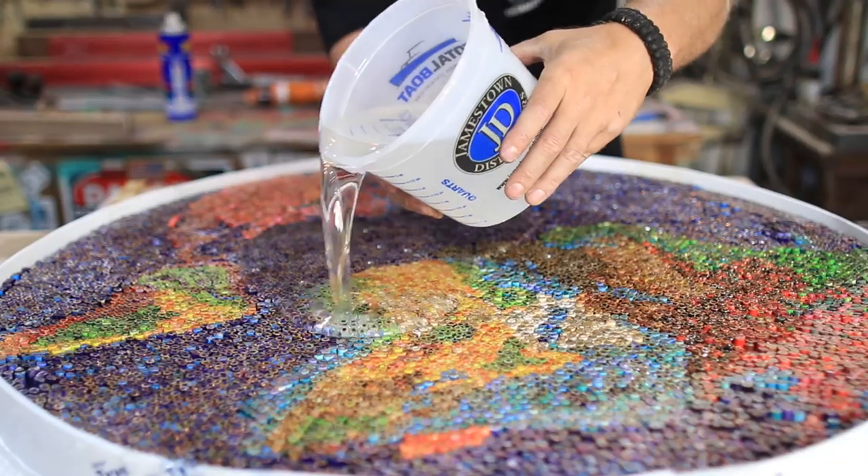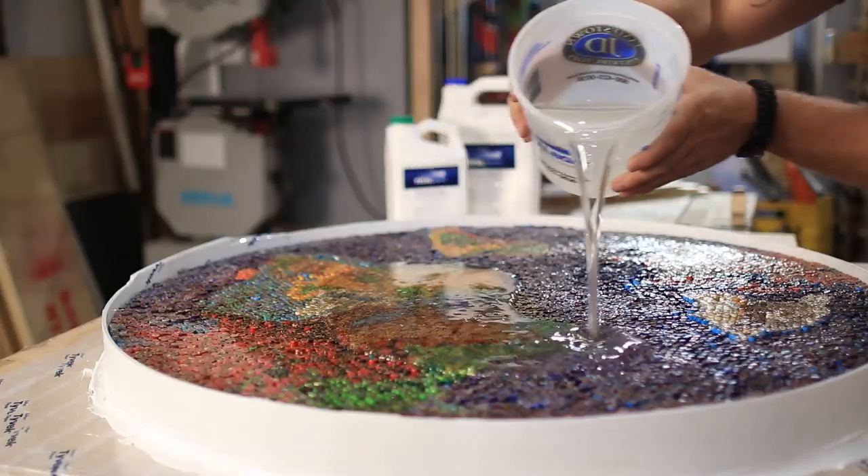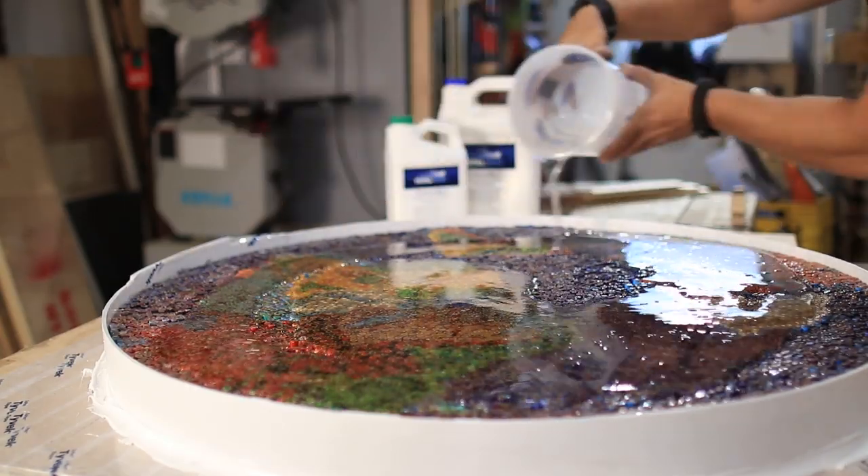For this top I used just under three gallons of epoxy — and that's not all, because I've got something special planned for the lakes.